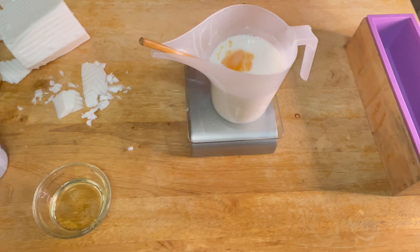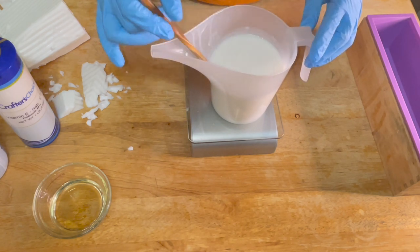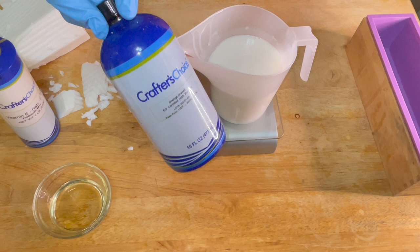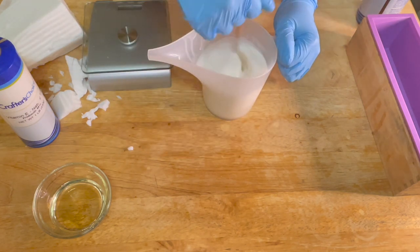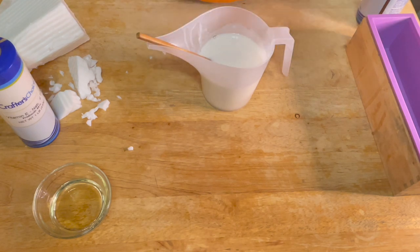The scent I use for this turmeric soap is orange essential oil. It smells so good — it's like a boost of freshness in the morning, like waking up and getting a fresh glass of orange juice. It's an essential oil so it's aromatherapy and just makes you feel good. If you're going to make this soap and market it as a face soap, I highly recommend against using any fragrances. Fragrances are not that safe for facial skin — people can have sensitive skin, fragrances are composed of a lot of different things, and it can be an irritant.